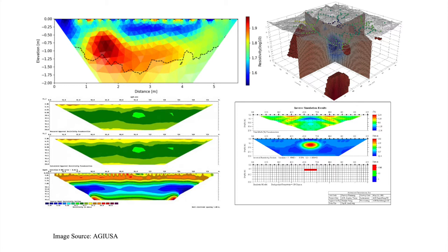There are several computer programs for the inversion, such as Res2DInv, EarthImager, SimPEG, ResiPy, and others.